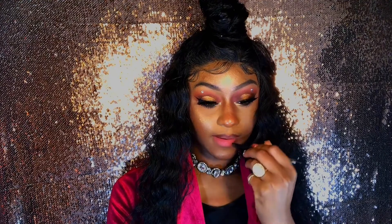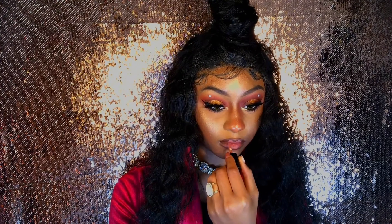Nude lips are my absolute fave, so I'm starting off with the brown lip liner from NYX in the color 'Espresso.' The nude lipstick I'm using is NYX Lingerie in color 06. Then your girl is gonna add a little bit of light concealer on top to brighten it up a little bit.